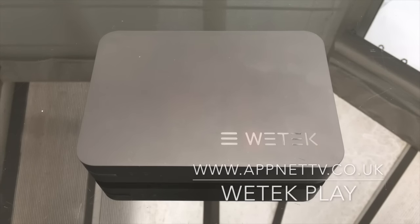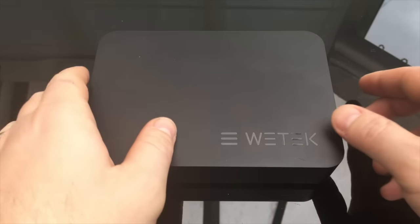Welcome to another device review. Today we're going to take a look at the Wetek Play device. I've had this device for about two months — I really wanted to get my hands on it because the potential is huge. Not many people know about the Wetek Play, although it's been released earlier this year. It seems more popular in European countries; in the UK we don't really hear too much about it, which I was a little disappointed about.